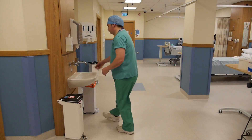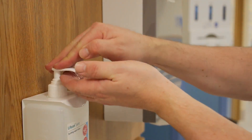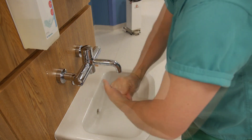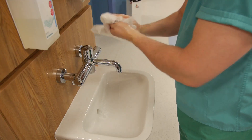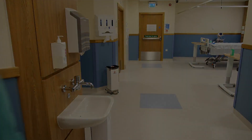Hand washing is a key aspect of infection prevention and control. Wet hands and apply enough soap to create a lather. Rub the soap into all areas of the hands, thumbs and wrists. Dry your hands thoroughly using paper towels and dispose into a foot operated waste bin.